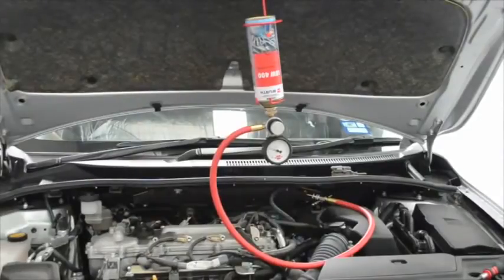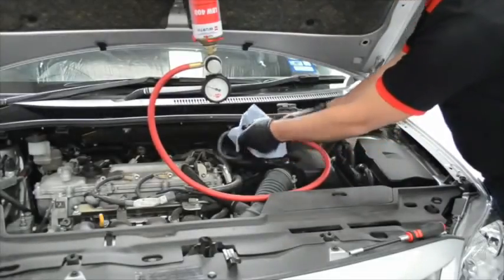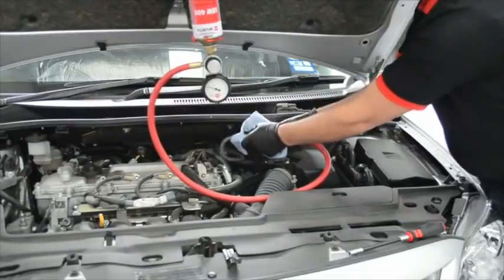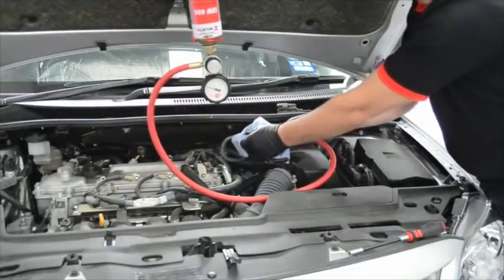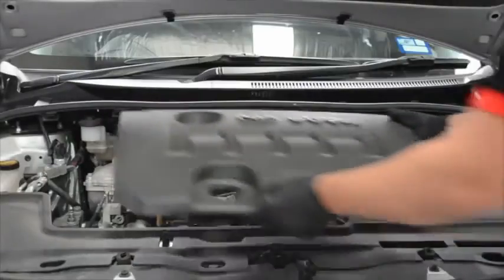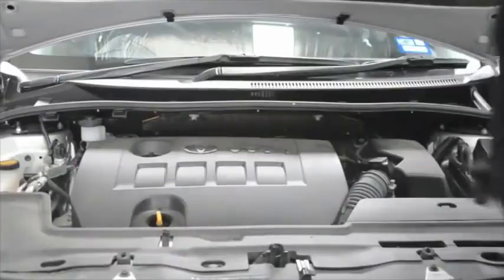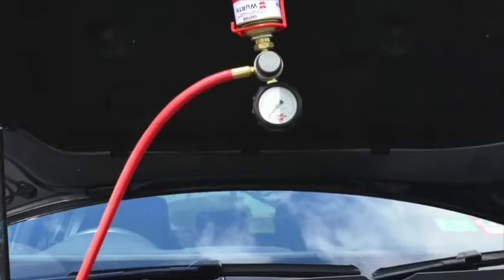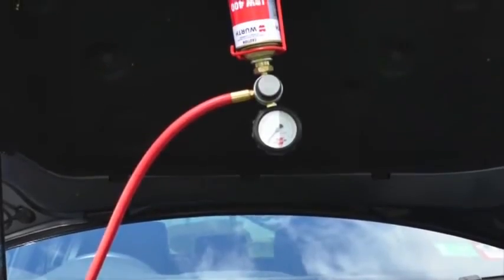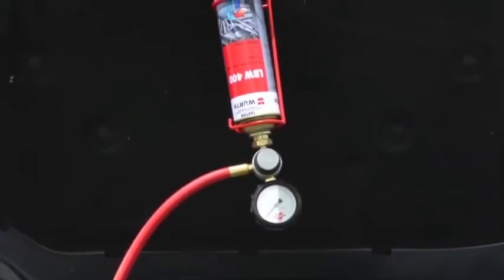The engine will stop automatically after 20 to 25 minutes once the can is empty. The engine now provides the driver with more usable power and an increased fuel economy. Disconnect the LBW400 system from the engine and make sure everything is reconnected. With the LBW400 system, the on-car injection valve cleaner which provides tangible results in a few simple steps.